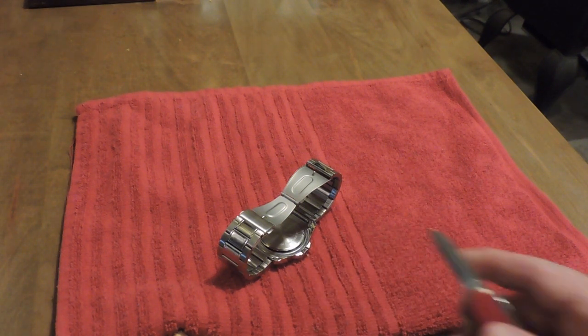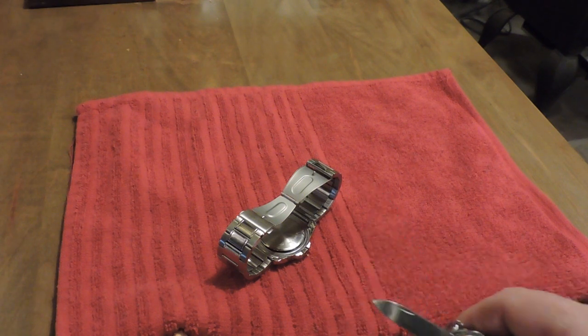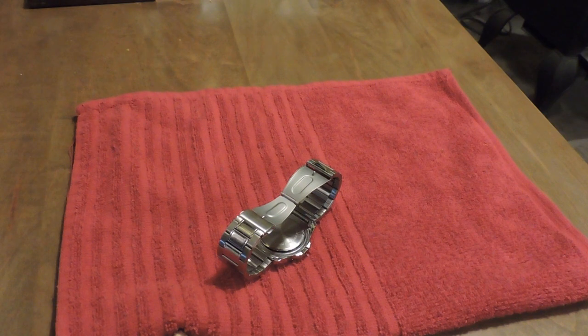It was not that easy — I was afraid I was going to bend or damage the blade on my knife, but I didn't. So that was good. I got that off.